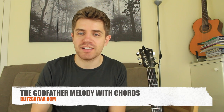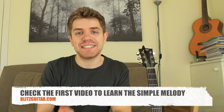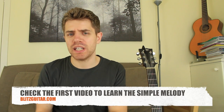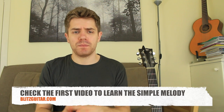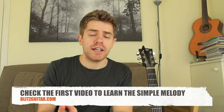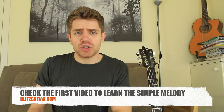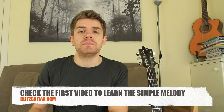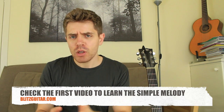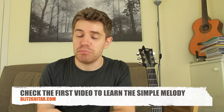It's a really nice thing to play. I already did the video where I showed you the simple melody — just melody and bass note, just for beginners. So if this is the first video you're watching and you want to learn the melody, go and check out the previous video. On this video I'm going to show you how you can spice up the melody with a few chords, and we're going to go quite quickly as I'm assuming you already know the melody.